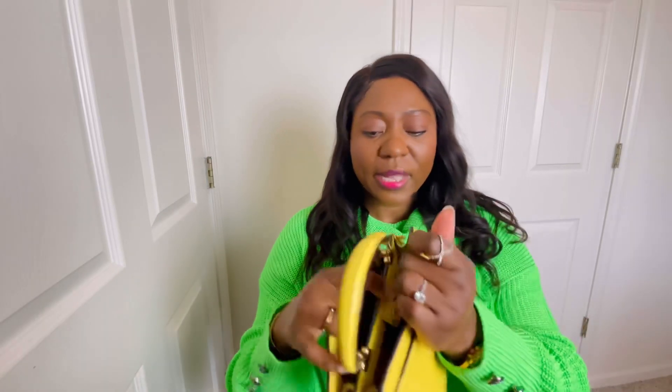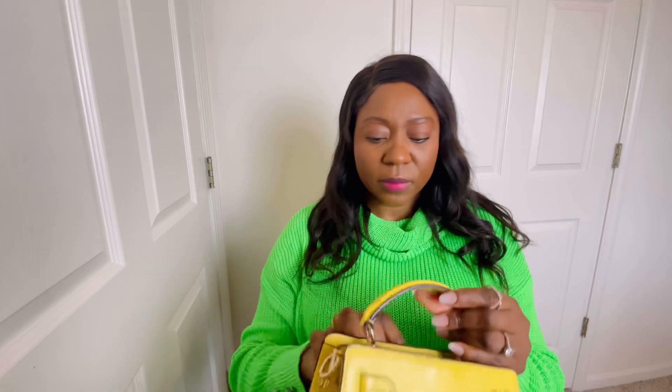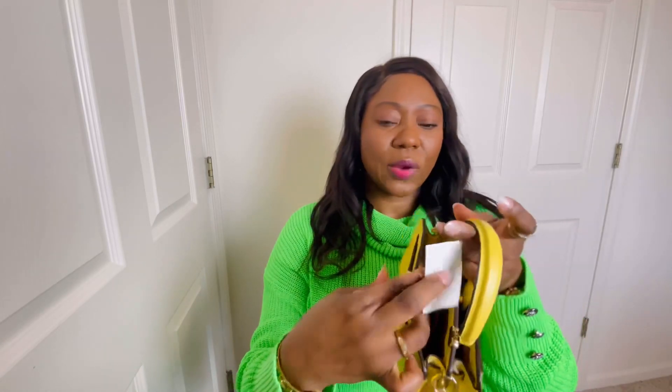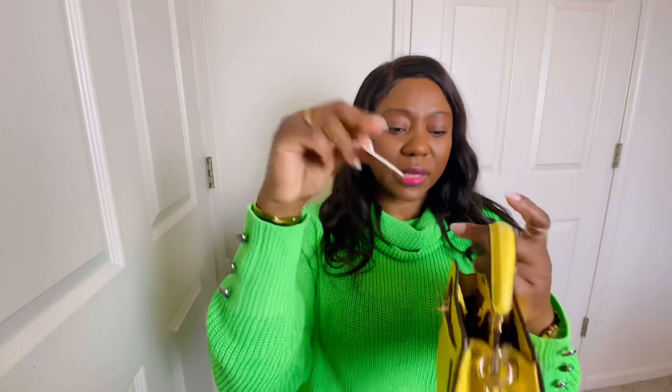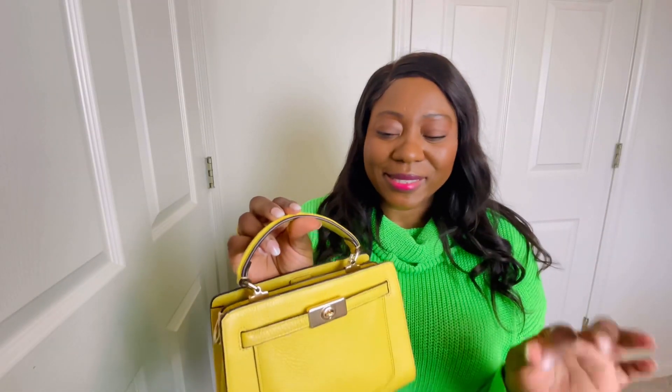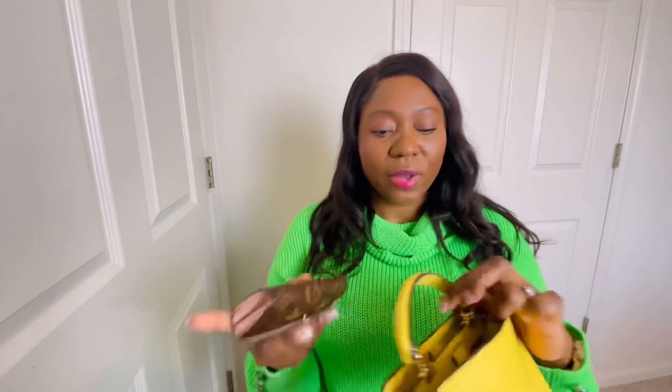That's pretty much it. The front compartment is empty and the little side compartment just has a Coach authentication card that I've never taken out. So this is what the bag looks like — very small but you can carry your essentials. I'm not sure what other sizes it comes in, but it comes in multiple colors: I've seen black, burgundy, and many more online. Don't sleep on Coach!